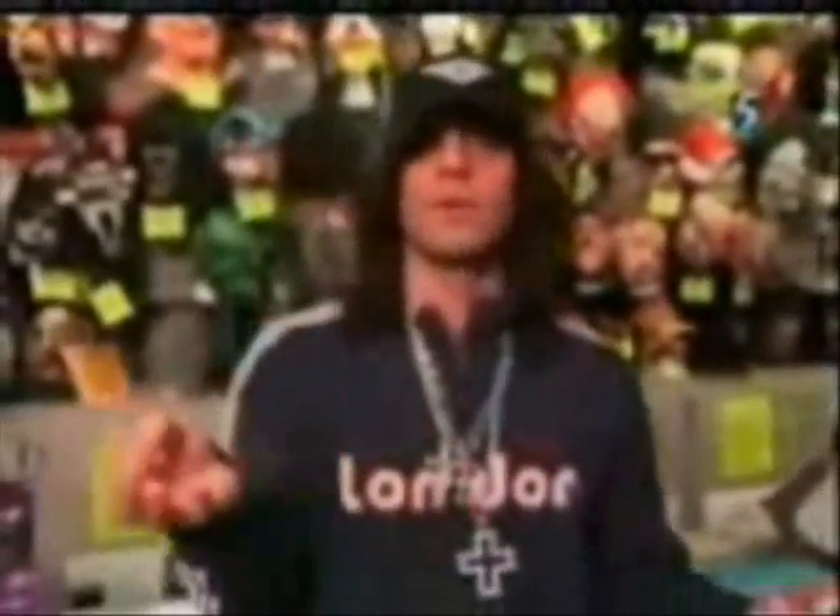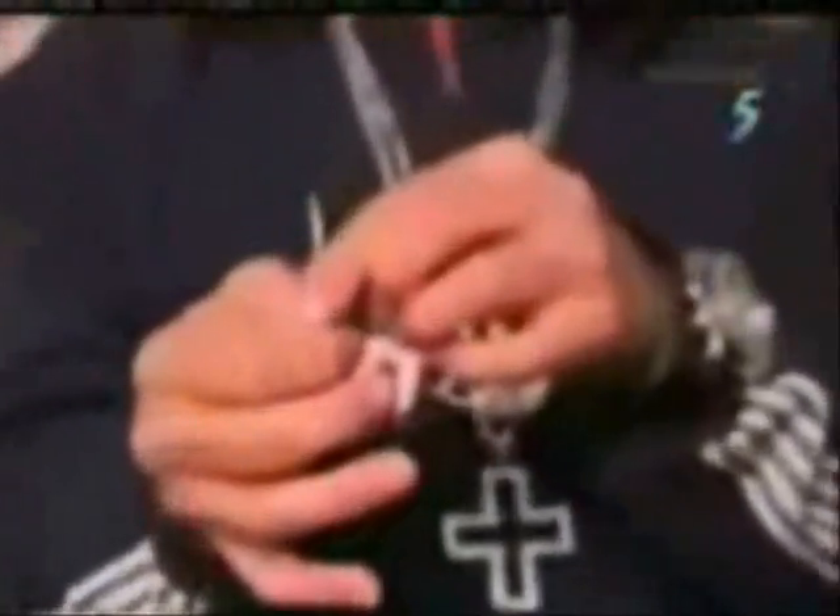You start off with the toothpick in your mouth or wherever. You take the toothpick, place it into the little funnel. Take your index finger, pressing it onto the tape, which is holding the toothpick.